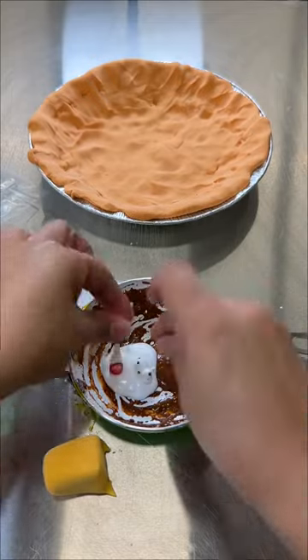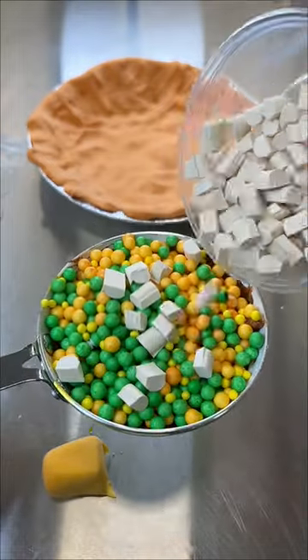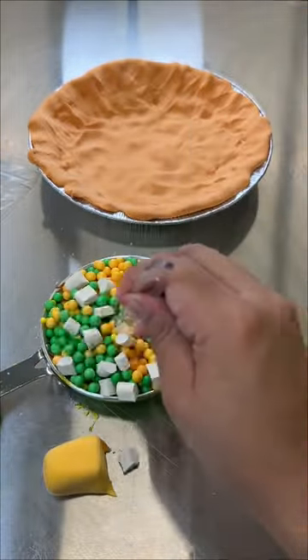Cow juice. Mix...salardo. Add a bunch of edible Legos and chicken. Mix...salardo. Perfect.